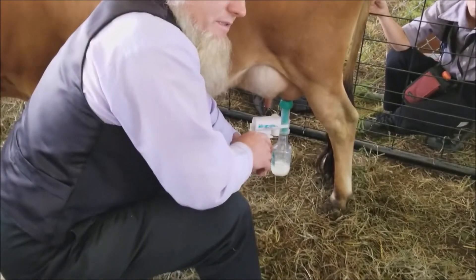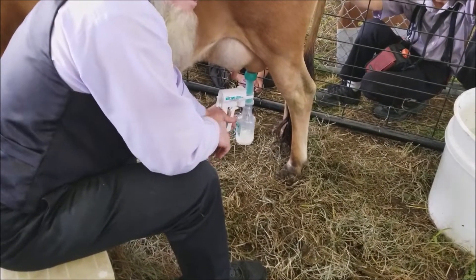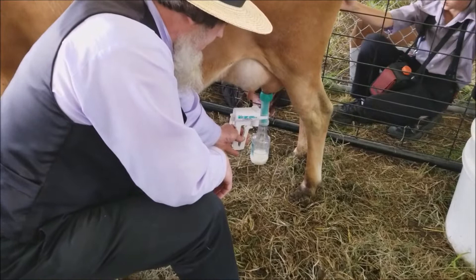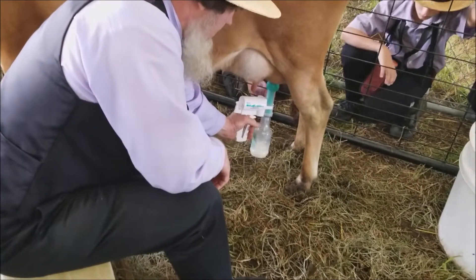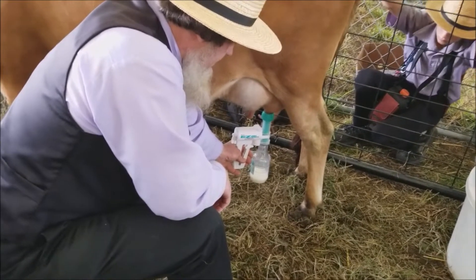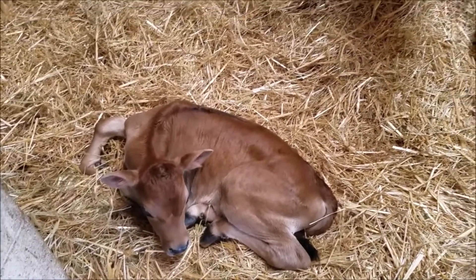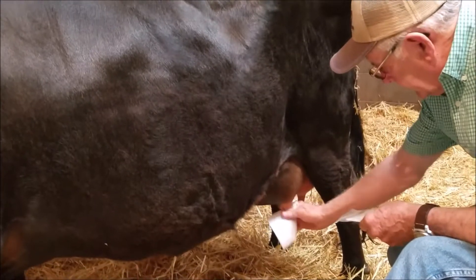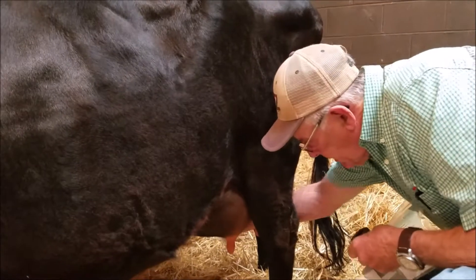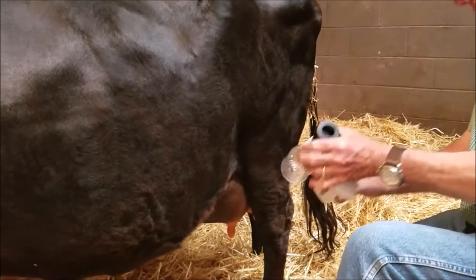This cow is normally milked by hand, so these are real gentle milkers. We're going to go ahead and pull some colostrum on this cow this morning. We'll do it with the hand milker first and then we're going to put the electric milker on her.